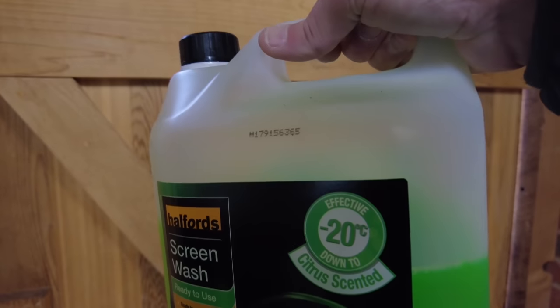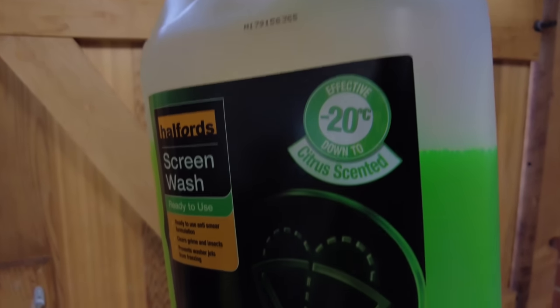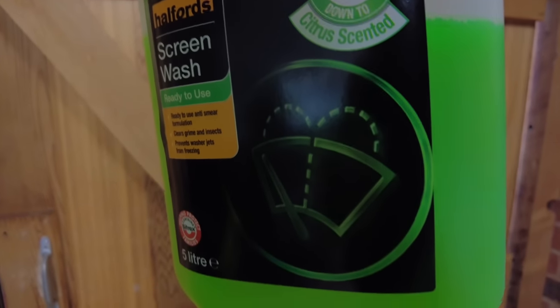Look at the stuff — we tend to buy ours from Halfords because it says on the containers exactly what temperature it goes down to and what dilution to get what temperature. So just have a look for that. But it's really important if you've got headlight washers.